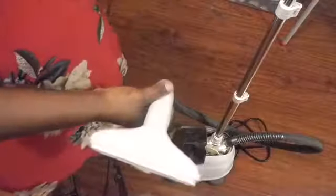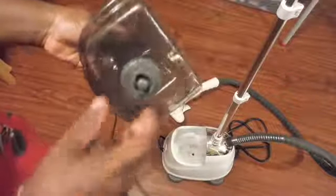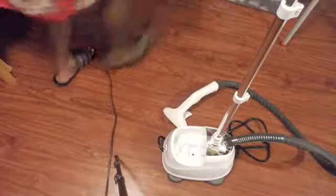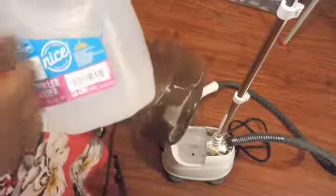It comes with the manual right here that tells you how to use it. And this is the water reservoir — this is where the water goes in. I'm using distilled water, so I put it in here. This is the distilled water that I'm using.